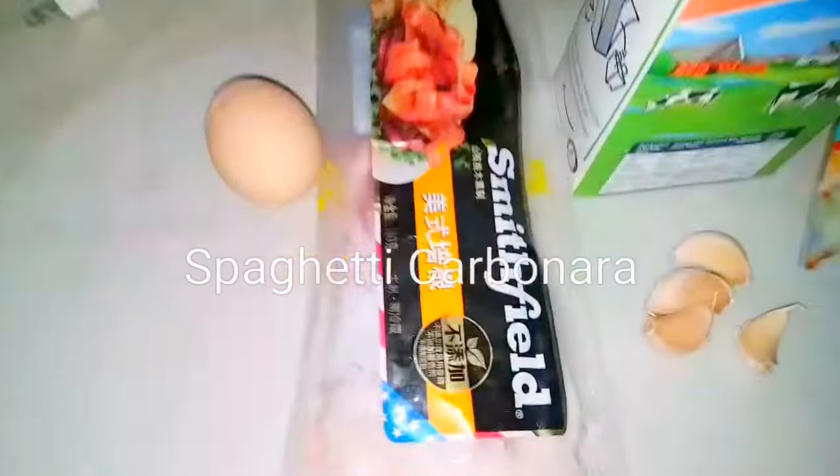Hello everyone, welcome back to my channel! Today I'm going to show you how to make spaghetti carbonara, an easy cooking recipe.